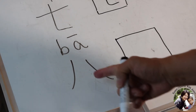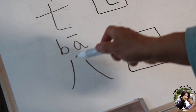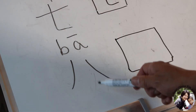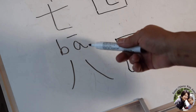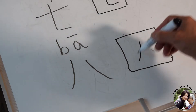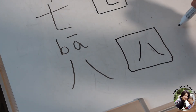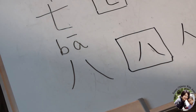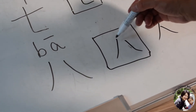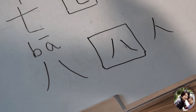Number eight. Originally it was like a cut — one thing into two pieces, cut in half. But it means number eight. The pronunciation is Ba. Very simple. Just like this. Remember, we've learned the character for 'person' — like this. But Ba is almost these two strokes at the same height, with a gap in the middle. This means number eight.